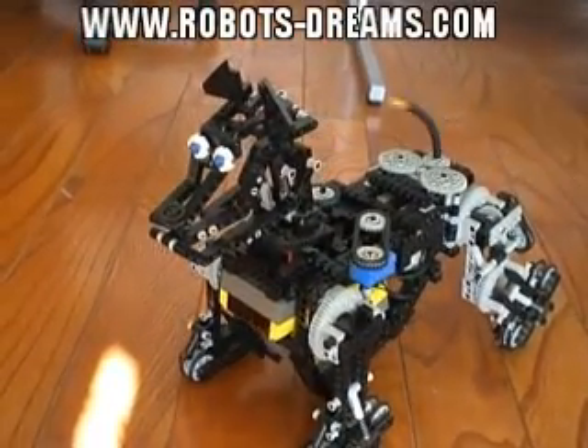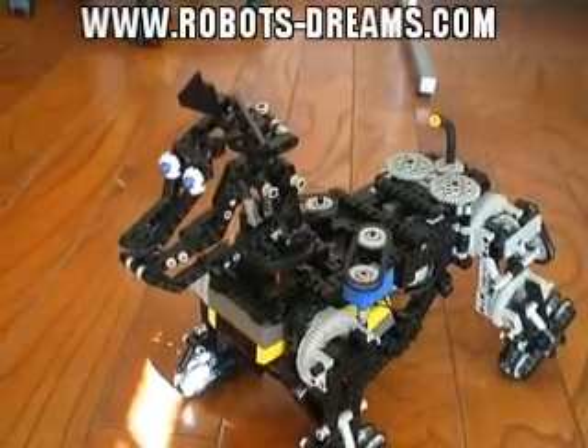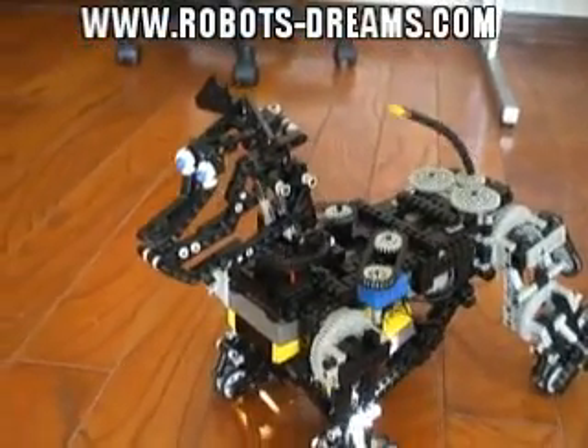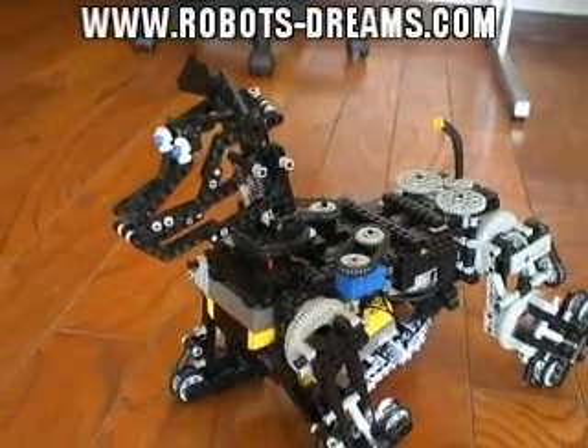A very high gear ratio has less backlash. So I have only five motors, but six locations of movement — five motors, six degrees of freedom.